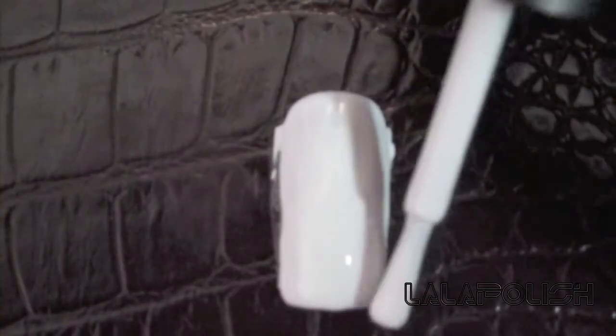Go ahead and pick a color for your base color. I'm using white. Go over it with a second coat if you want it to be more opaque.